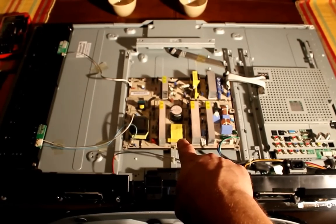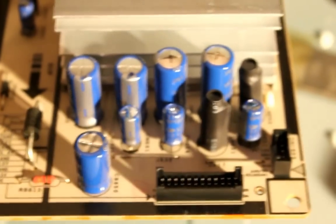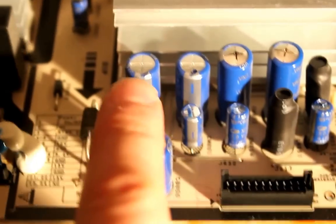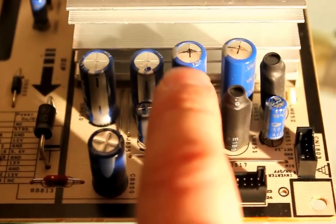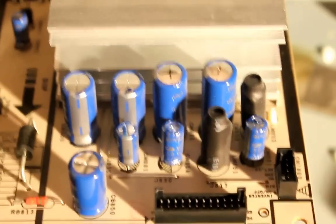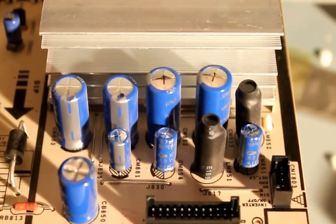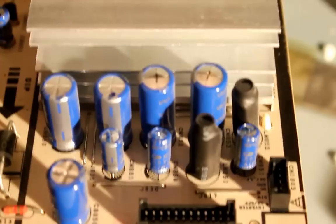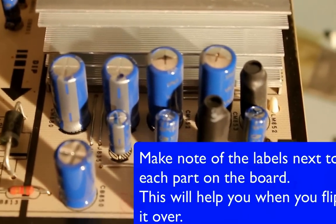We need to take the power supply out so we can inspect the damaged parts. You can see here these capacitors — these two have a flat top with a little hash mark on it. This one and this one, the hash mark is busted through. That means those capacitors overheated or got overcharged and blew up, and that's why the TV is having a problem coming on and off.